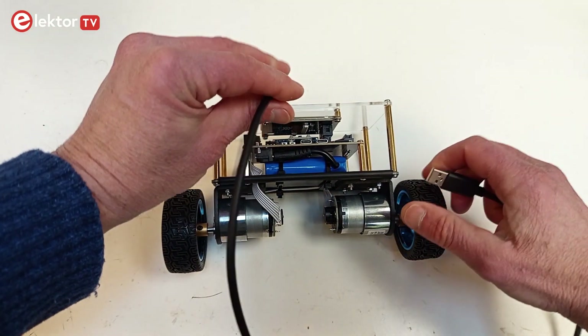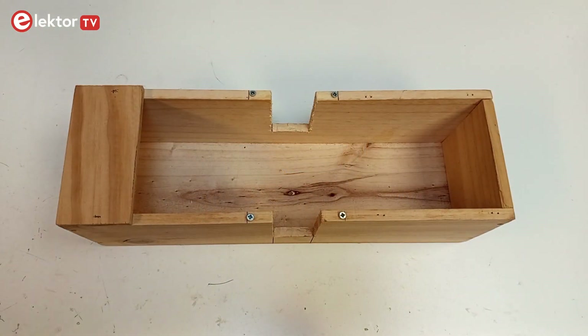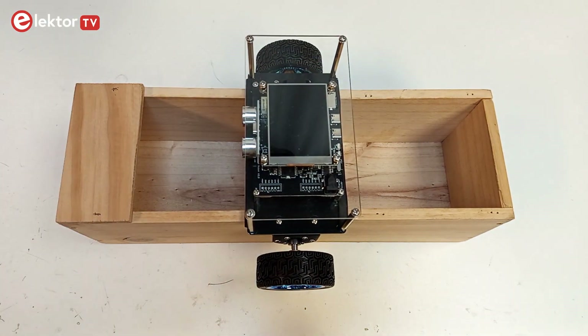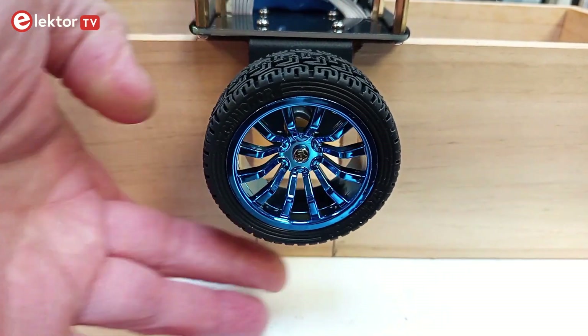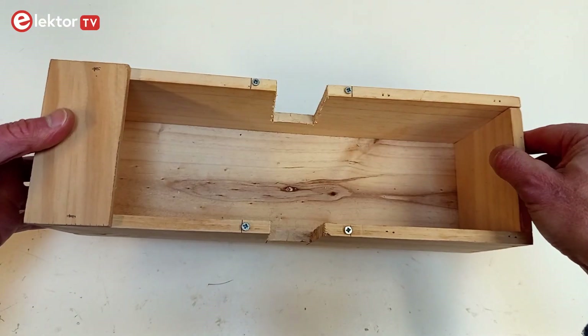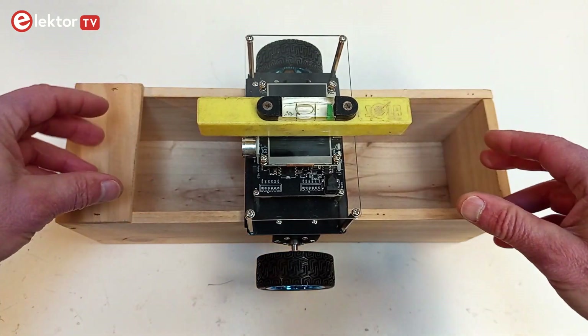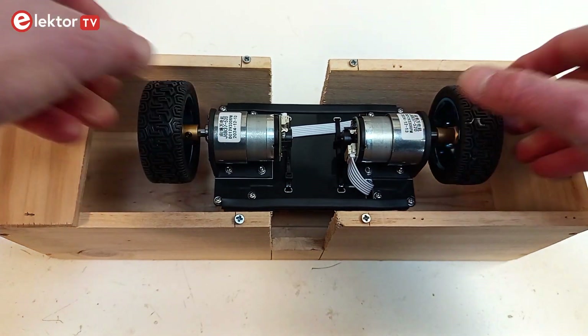Before we can program the robot, we must execute two calibration steps. To make calibration easy, and also for future work on the robot, it is practical to build a jig to hold the robot so that its wheels don't touch the ground. I made one out of a wooden wine bottle box. With four screws, I can adjust the horizontality of the robot. This is also practical as you can use it to store the robot.